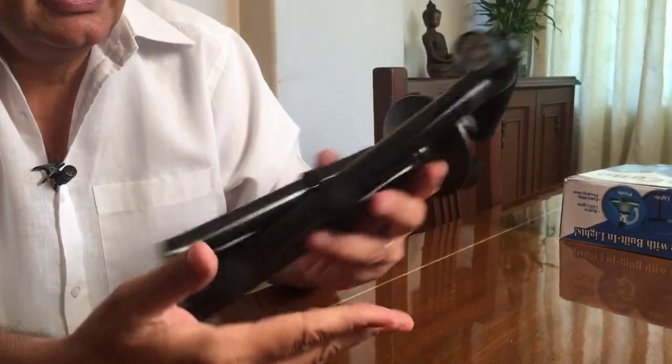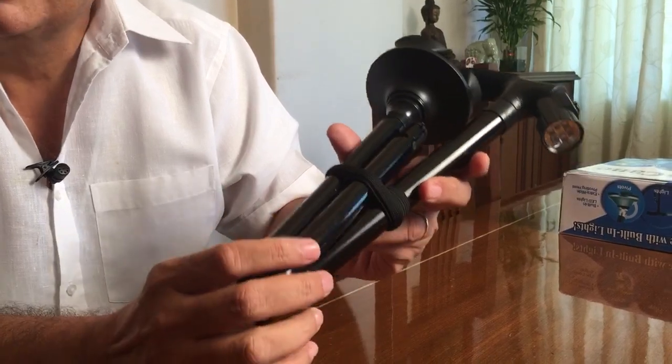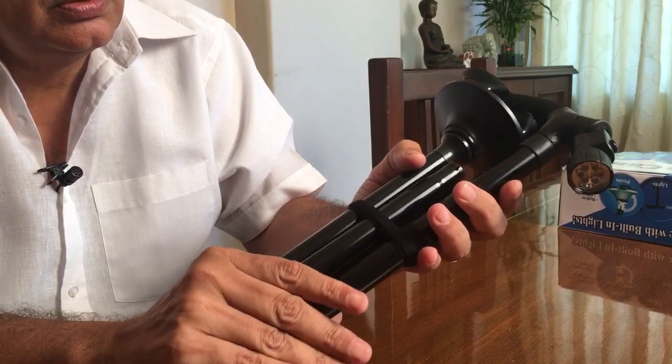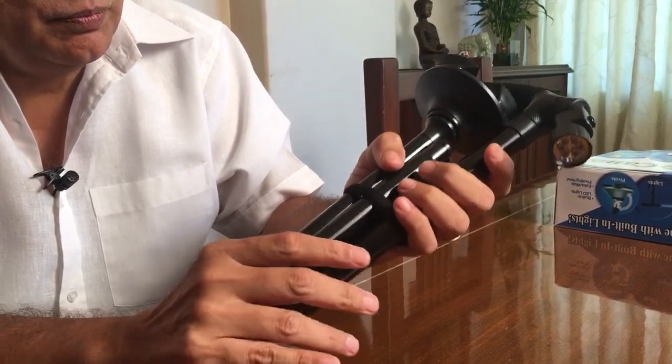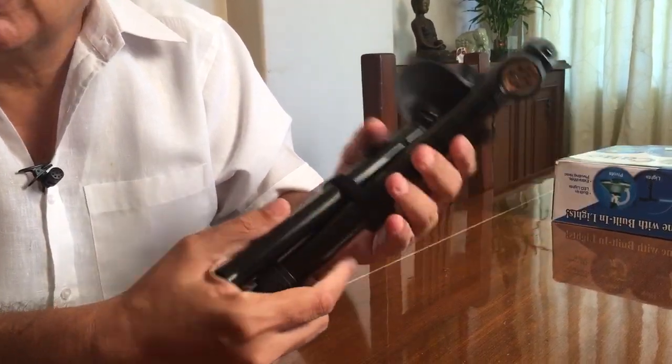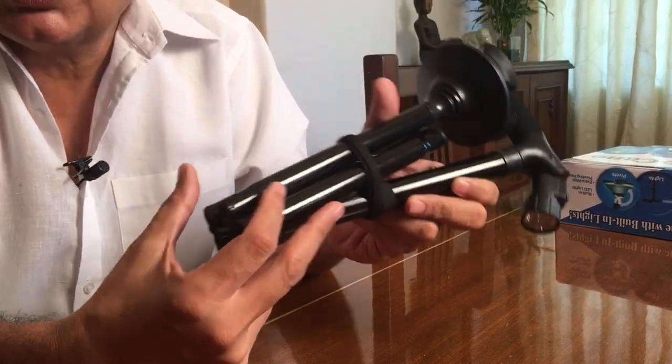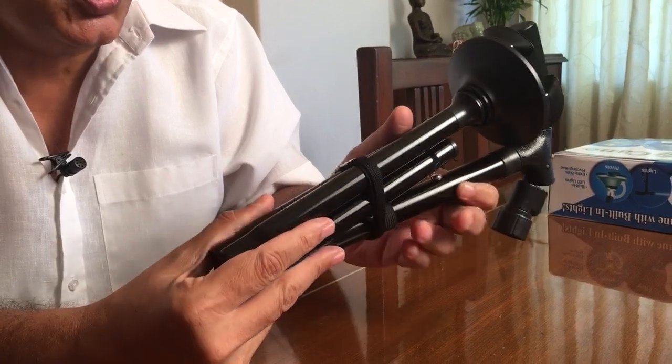As you can see, this cane folds into a very small product, therefore the storage of this cane is very simple. You could just put it away in your bag when not in use.